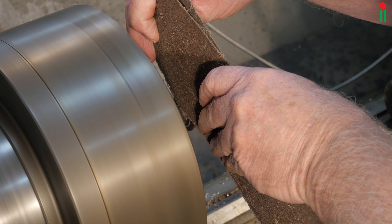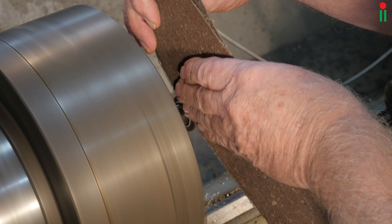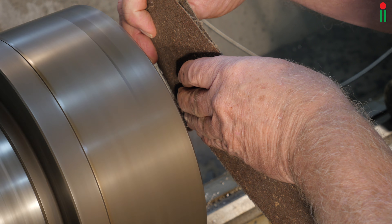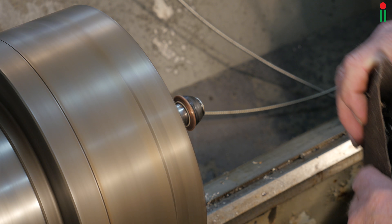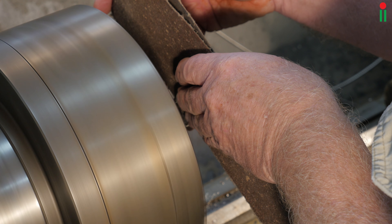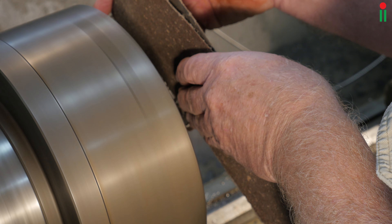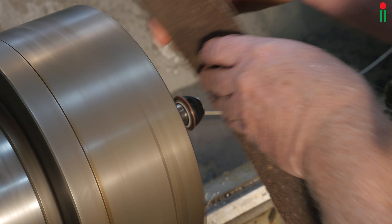Carefully hold the paper so as not to get your hands caught in the revolving chuck. Very gently press the paper against the copper face. Look constantly to see how it is machining. Do not take too much off at one go. It is surprising how efficient this process is.